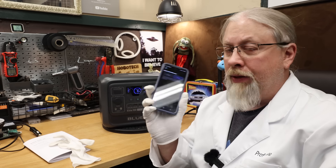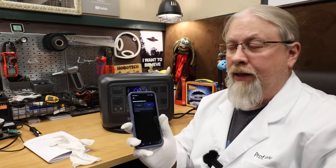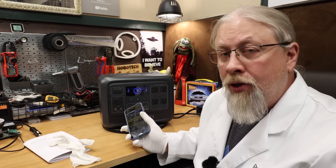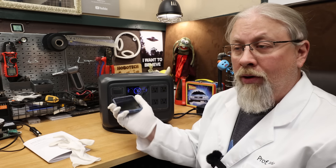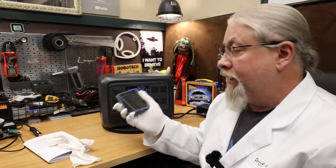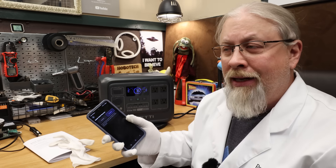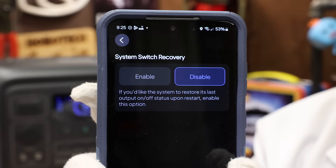One last thing only available in the app under the advanced section is called system switch recovery. It allows the Blue Eddy to automatically turn back on anything that was switched off when the battery died. Old Blue Eddies wouldn't come back on by themselves after recharging. This one will, along with the Apex and other newer Blue Eddies. It's a very common question — pretty much all the newer Blue Eddies support this feature, called system switch recovery, and it's only in the app.